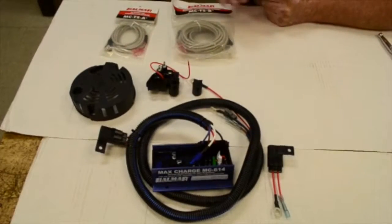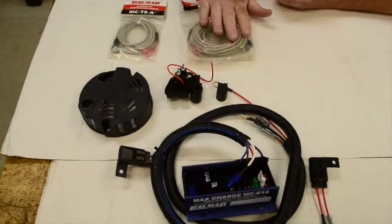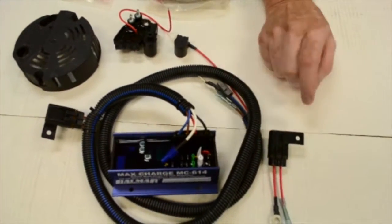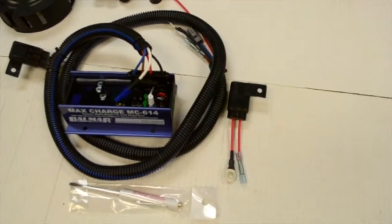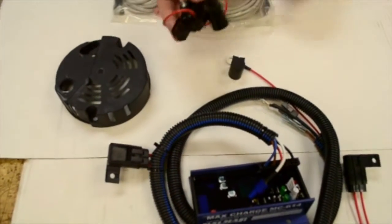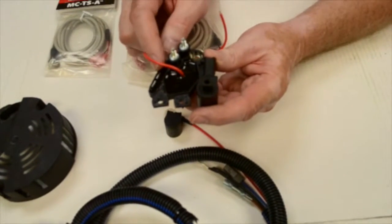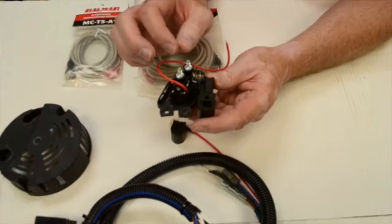This is everything you receive in the kit: the alternator temperature sensor, the battery temperature sensor, the MC614 regulator along with its fuse for the sensing wire, and the programming tool. The main part of this is the regulator that we're going to replace the stock regulator with. This is a SmartReady regulator that makes the alternator where it can be internally or externally regulated.